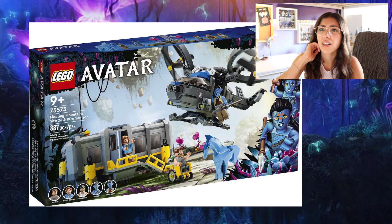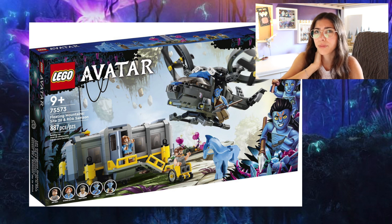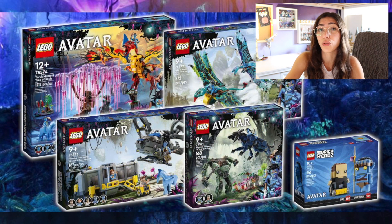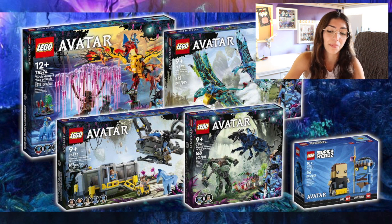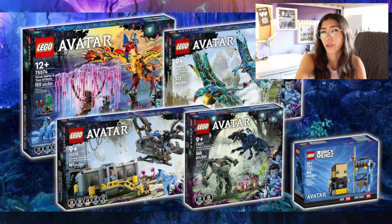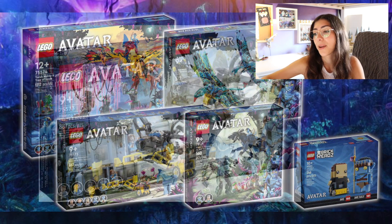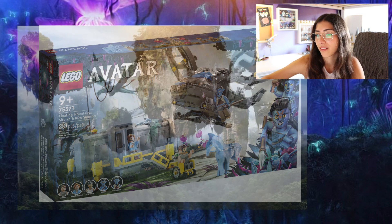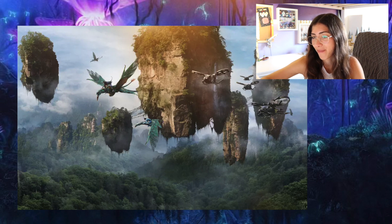What I also find really interesting is that I thought these were going to be sets from the upcoming film, but these are all from the first Avatar. So my guess is that this first 2022 wave coming in October is going to be all from the first movie, which was like 10 years ago now. And maybe next year we'll get some new Avatar sets based on the upcoming film, which I'm really excited for — hopefully with a lot more colorful, more alien-looking sets. But anyway, the Floating Mountains Site 26 and RDA Samson is not at all what it should have been.